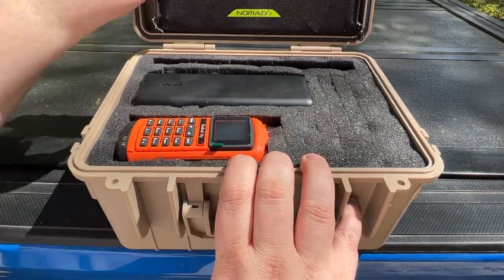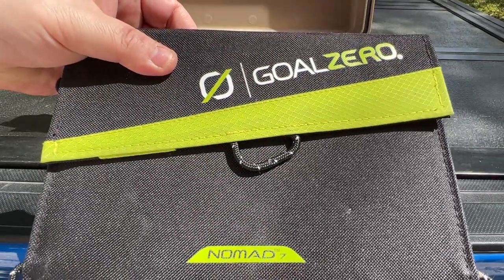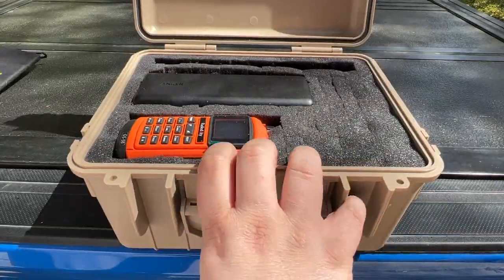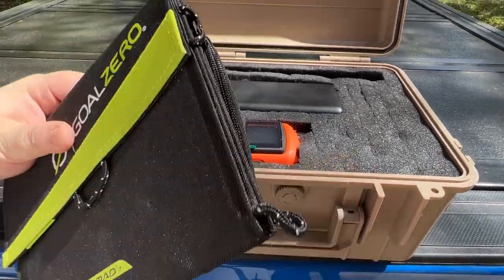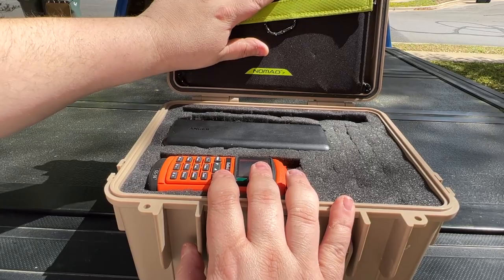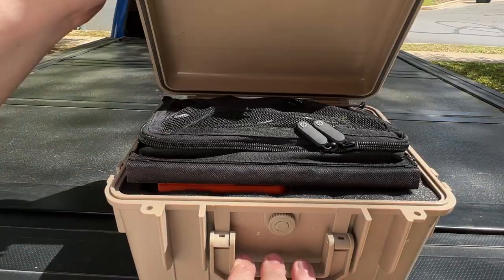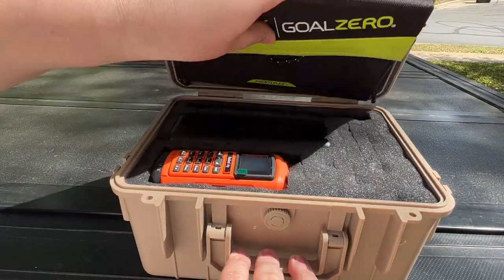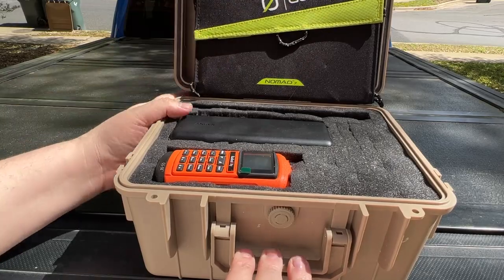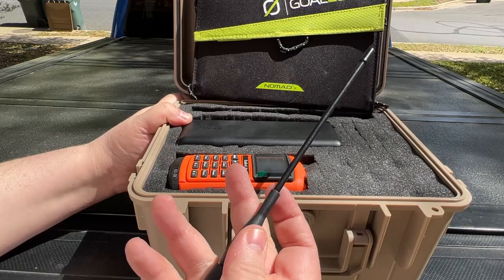Just a quick look at what I do have in here. I have a Goal Zero Nomad 7 — this is a seven-watt solar panel. It does fold up pretty nice and easy. You can see it fits right in the lid and it closes fully; it takes the place of the upper foam that was in here. I just lay it in there and it sits there.